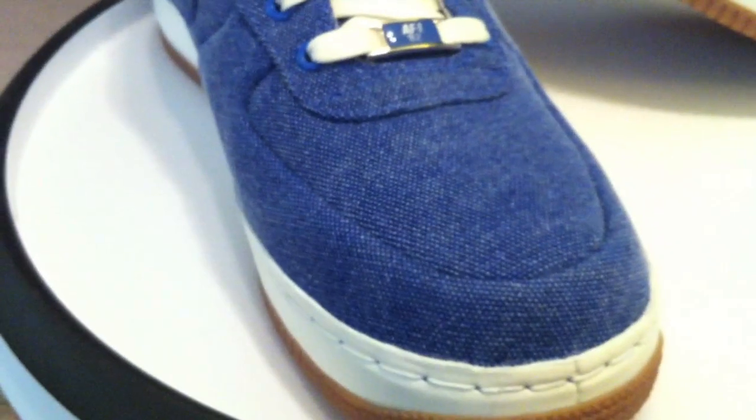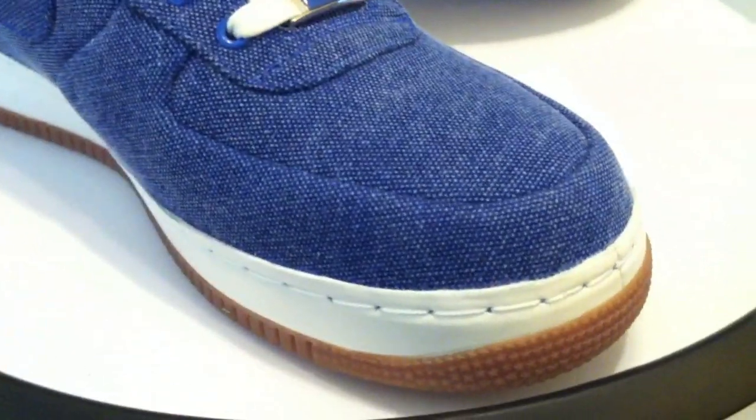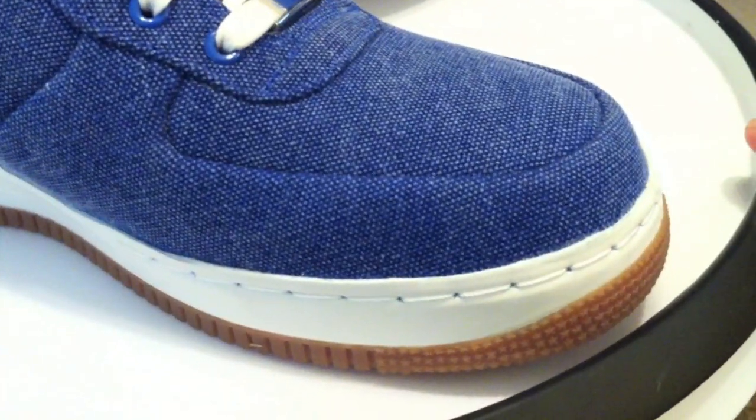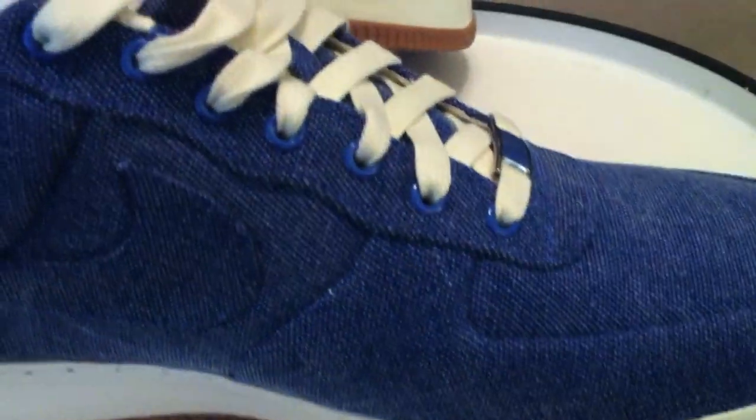Another Air Force One pickup today. A Supreme version, Varsity Royal, and Sale.